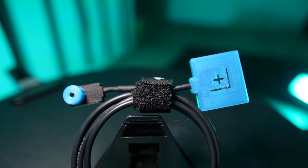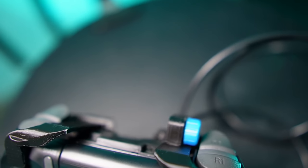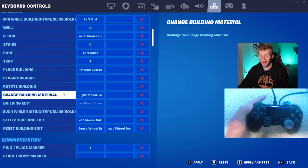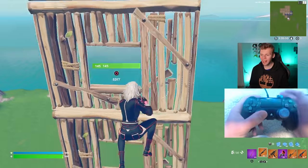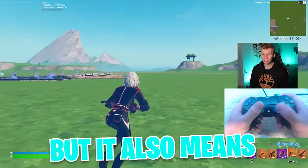This is a physical scroll wheel attachment that you can place anywhere on your controller and it works as any normal scroll wheel would. You can scroll down or scroll up, and it functions as whatever you have your keyboard and mouse bind set to. So I can set my building edit to mouse wheel down and one of my weapon slots like my shotgun to scroll wheel up.